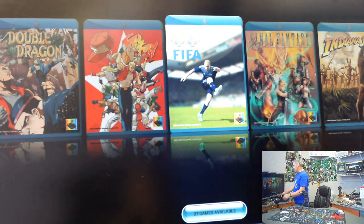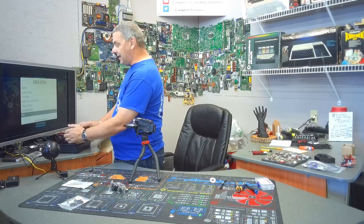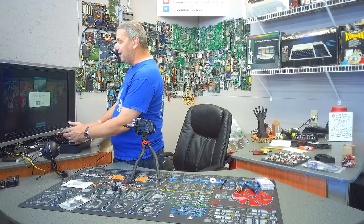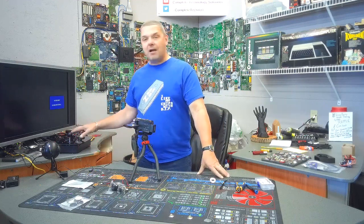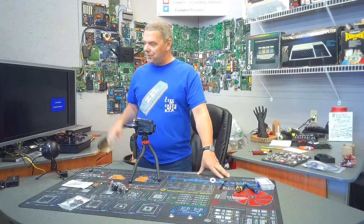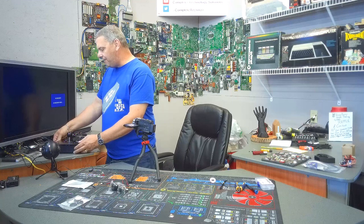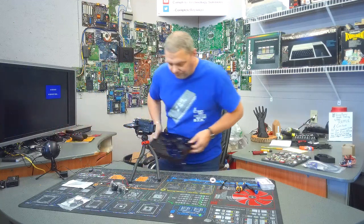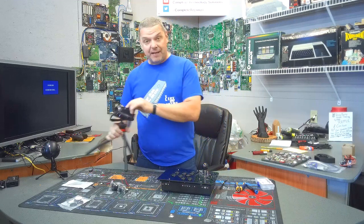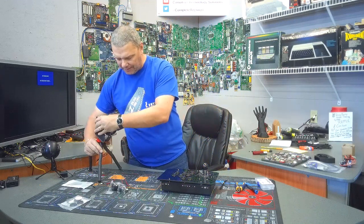Let me go ahead and shut this thing down. And this actually, guys, I believe is going to be a Christmas present for somebody. But I may end up building these and have them here in the shop. There are a couple of things I'll tell you about on these here in just one second. All right, so once we're all shut down, we can pull these out.